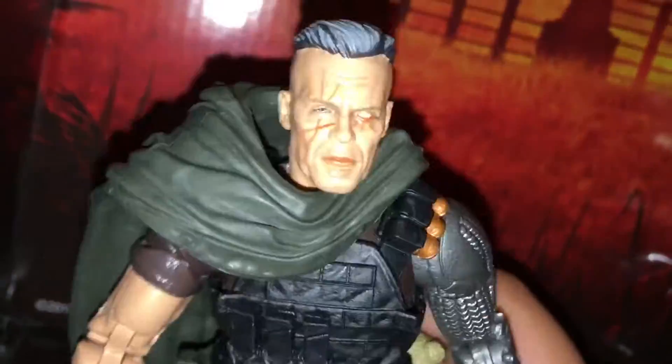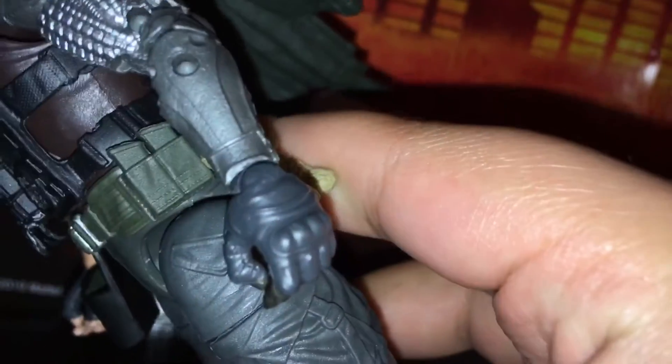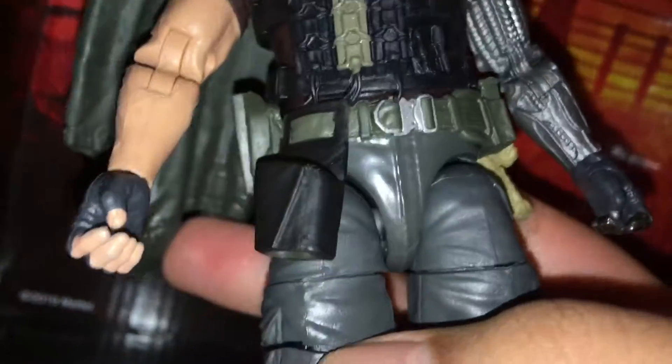I'm not sure if that was on accident, but it's got little tiny bald spots in there. This is real cool. Let's see if we can see the back a little better. Look at that arm. This is really cool.